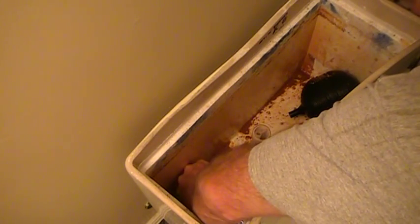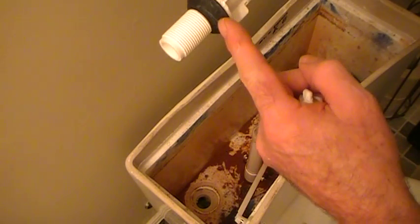One thing you want to make sure is that you've cleaned out the debris and made sure there's nothing there, because you want a nice seal when that gasket tightens down into the tank itself.